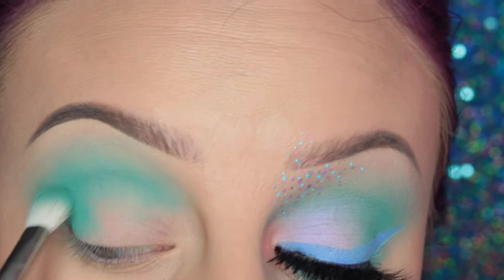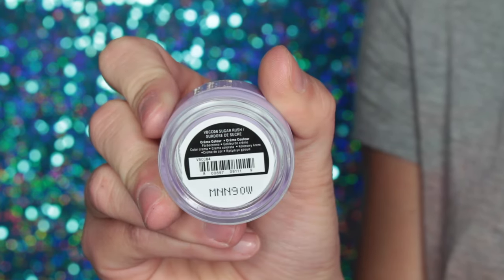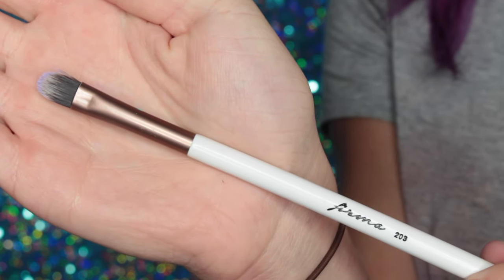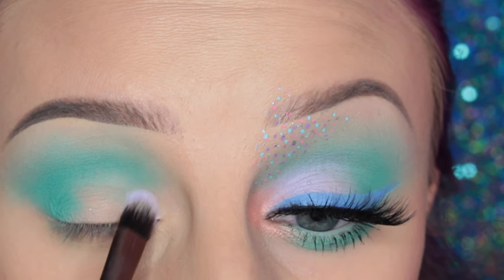Then just adding a little bit more in my crease. Now I'm going into the shade Sugar Rush — this is another cream color from NYX — with my Firma 203 concealer brush, and I'm placing this on the inner half of my lid.